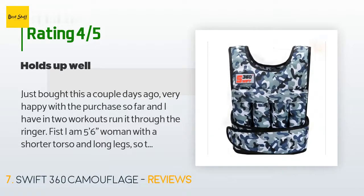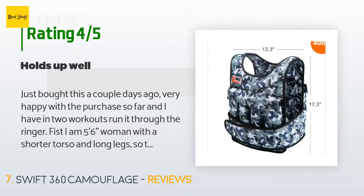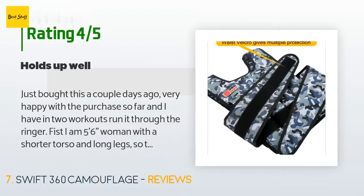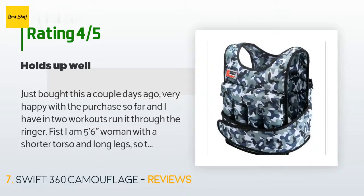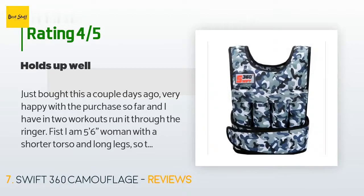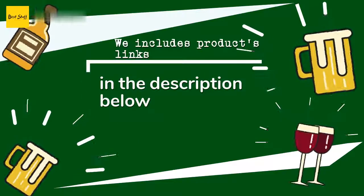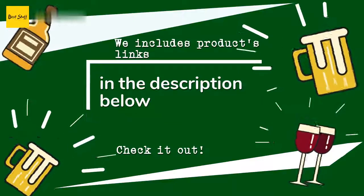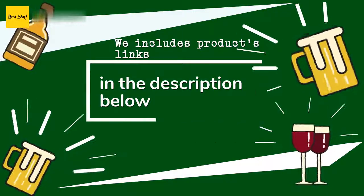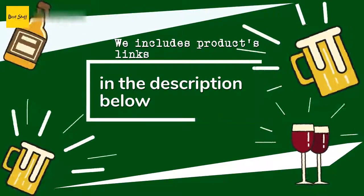A customer said: 'Just bought this a couple of days ago — very happy with the purchase so far. I have put it through the ringer in two workouts. I am five feet six inches, a woman with a shorter torso and long legs, so the vest is a little long on me — about one and a half inches too long. I got the 40-pounder, but with the inch and a half extra space I can also shove another 10-pound weight inside to up the intensity and help stability. So far I have not done any running or jumping in it.' Thanks for watching and hope you liked it. All links to the products will be in the description below so you can find the best prices and more information.